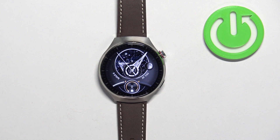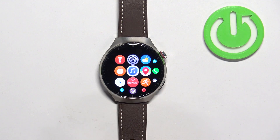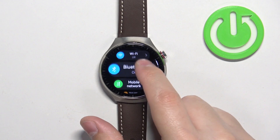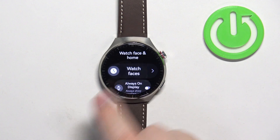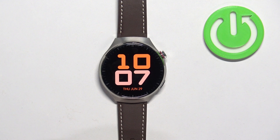You can also open the watch face menu through Settings. Press the crown button to open the menu, scroll through and find the Settings icon, tap on it, then scroll down and find the Watch Face and Home option. Tap on it, then tap on Watch Faces and it will open the watch face menu where you can find the watch face you like and tap on it to apply it.